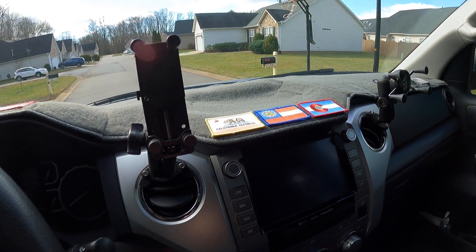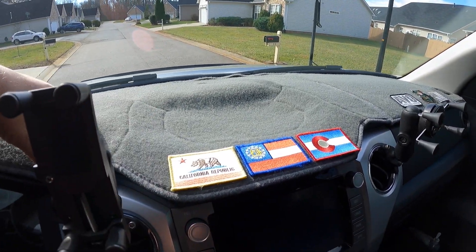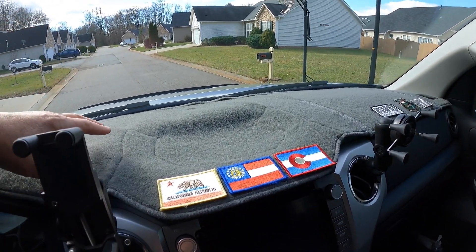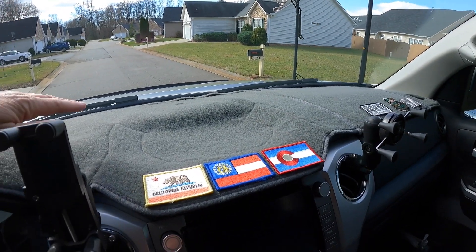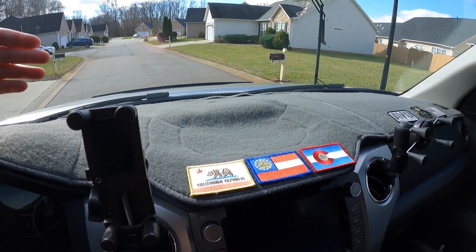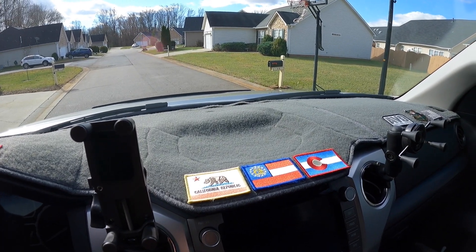Another gift idea — a lot of people call it the 'grandpa dash' but I like it because it cuts down on the glare. I got one of these carpeted dash mats for the dash. They're good for sticking velcro patches to, they cut down glare, keep the dust down, and they probably help keep the heat down too. A black dash in these Tundras creates a lot of heat especially with the windshield, and this kind of insulates it — just another idea if you're looking for a gift.